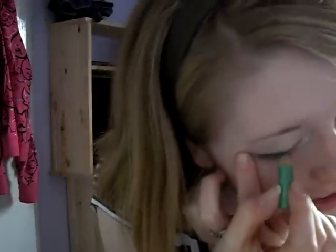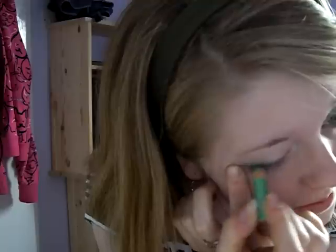I do quite a bit along the bottom. As you can see already, it looks really green and really effective, but it's hardly any makeup at all — so quick. Then once again on the other eye. You don't always feel like getting all the makeup brushes out and doing something really over the top when you're only going to work. It just seems a bit silly.